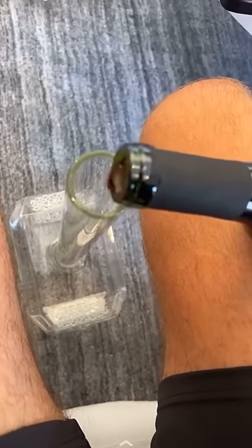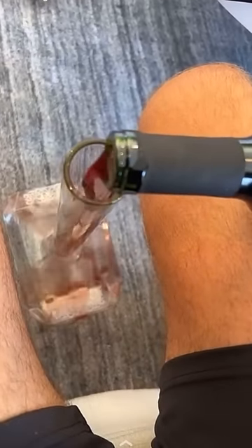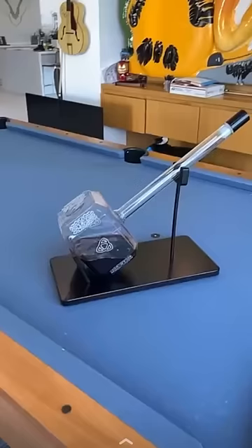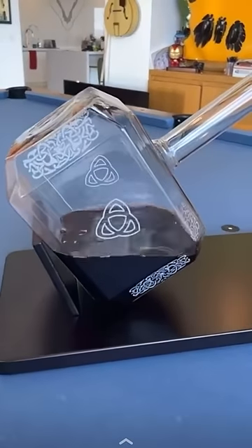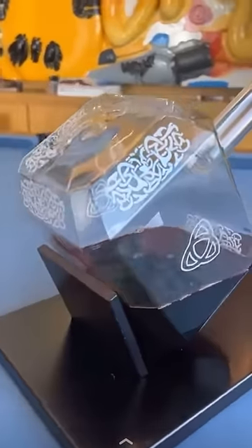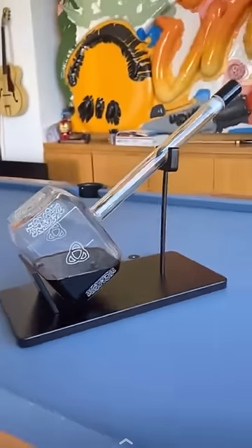Check this out — I got this in the mail. I want to be careful I'm not pouring it the wrong way, but watch. I should have put a different color in there, but look at that — it's Thor's Hammer. If you put like alcohol, probably whiskey, it would look really cool in here. That's pretty dope.